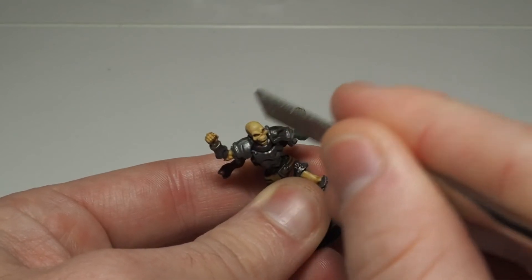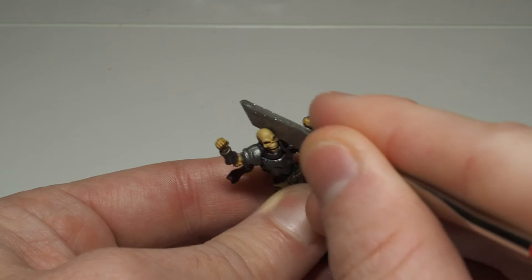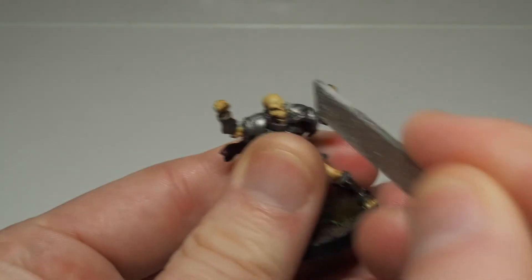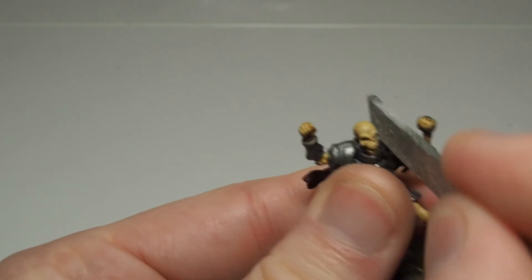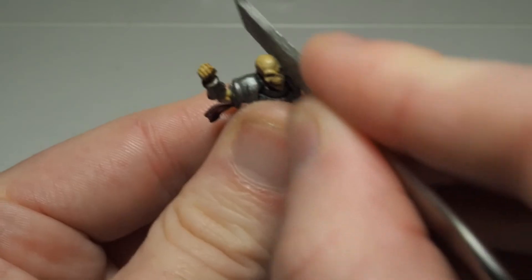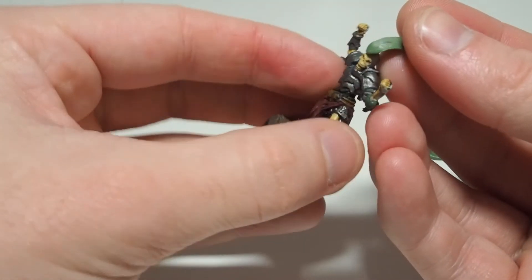Next step is to achieve that classic Skrillex shaved side of his head look. I really wanted to sell this look so I went pretty ham with some files to really flatten down the side of his face. His head is looking pretty cool now, except in my excitement I goofed up his shoulder armor quite a bit.